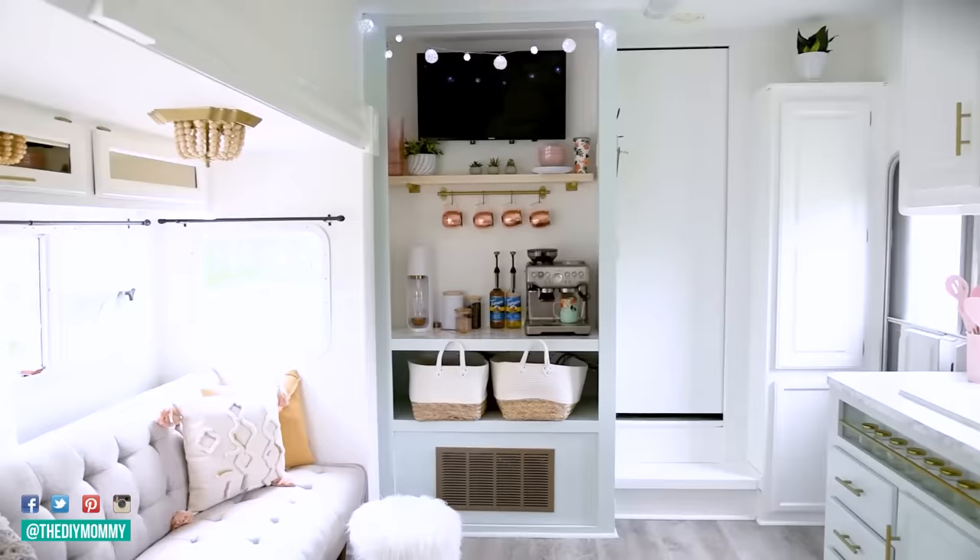I've put this exact contact paper in our first camper that we did three years ago and it still looks great in there — we were able to wipe it clean no problem. I also used it in our DIY camper 2.0 that we started last year, and so far that looks really great too. And then finally I used it here in my studio on this butcher block countertop. Alright, so ready to get installing contact paper?